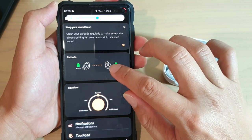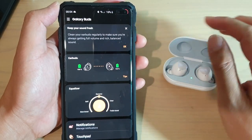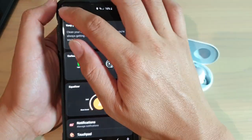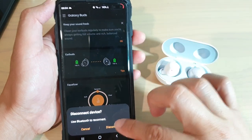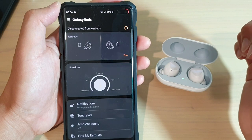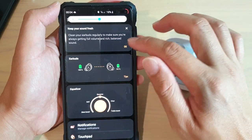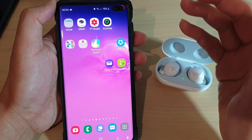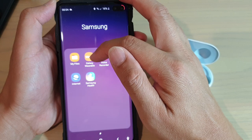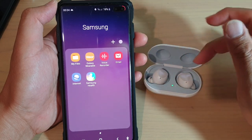If you try to un-pair and pair it again and one of them is still not working, remember to try charging it up. Another thing you can do is go in here and disconnect your Galaxy Buds — tap on disconnect and then tap on connect again and see if that works. If it still doesn't work, you might want to try to uninstall Galaxy Wearable and then install it again, then try to pair your Galaxy Buds again.